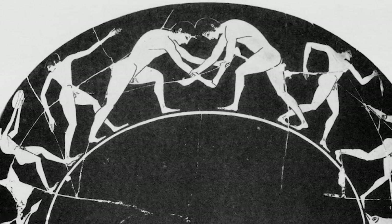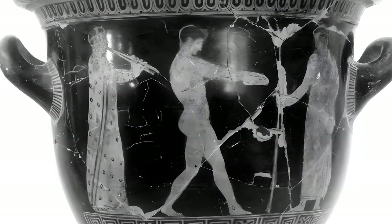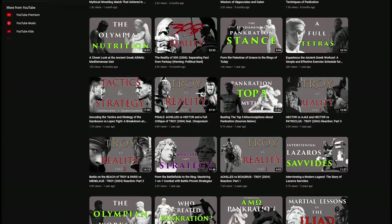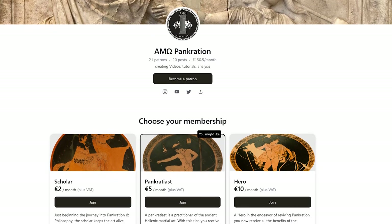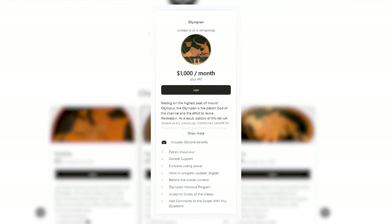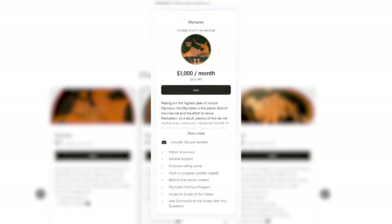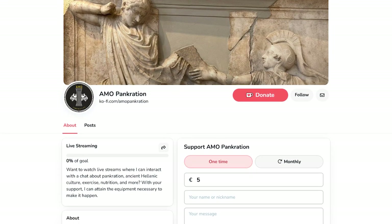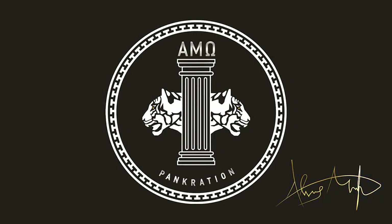I ask nothing in return, but if you have the means to assist me so I can continue making these videos free of charge for everyone that needs the help, you can purchase a monthly subscription on Patreon, where I also offer a fully customized workout plan for a limited number of participants, or you can provide a one-time contribution on Ko-fi. Cheers, until next time.